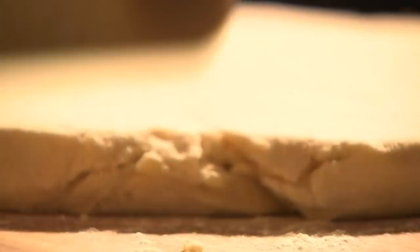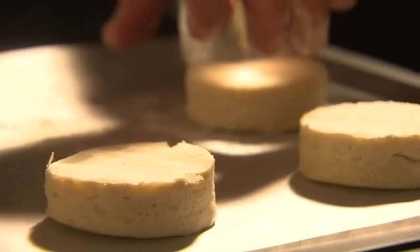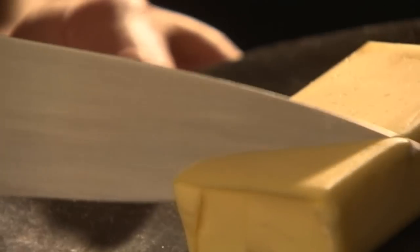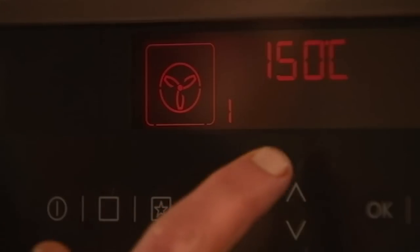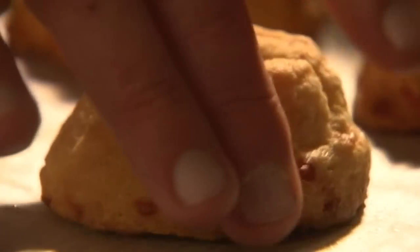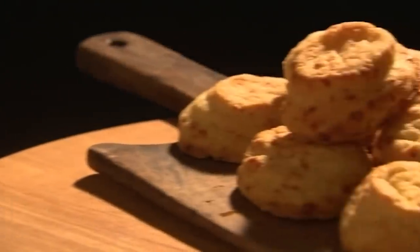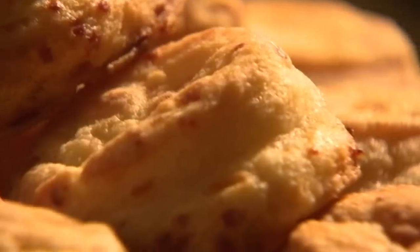Roll out your dough to about two centimetres thick and cut into four centimetre round biscuits. Place well apart on a lined baking sheet and leave to rest on the tray for about 10 minutes. Then brush the top of each biscuit with melted butter and bake for about 30 minutes at 160 degrees C in a preheated oven. When your cheese biscuits are well risen and a beautiful golden brown, remove. Deliciously moreish, served hot or cold.